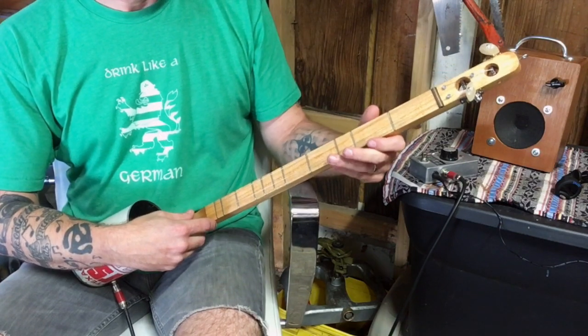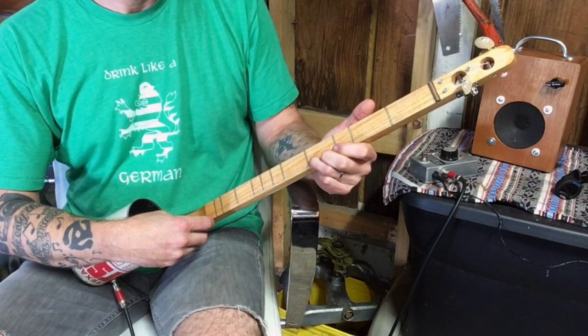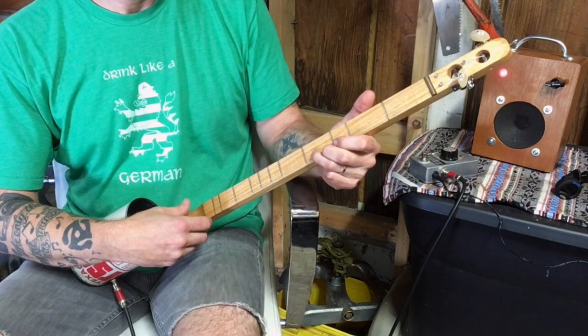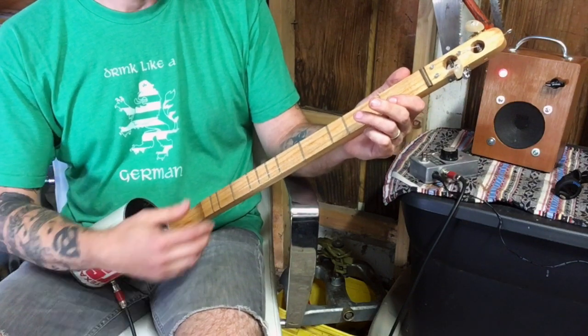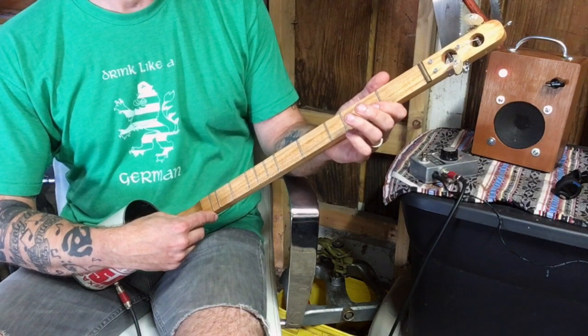Let's show what you can do with it. With it tuned in unison you can do something kind of droney like that — a dulcimer kind of thing. The other thing that's fun is playing the strings separately to get a drone effect.